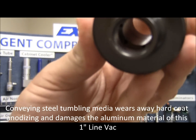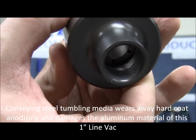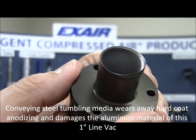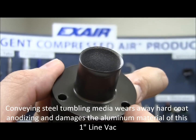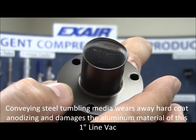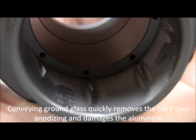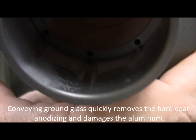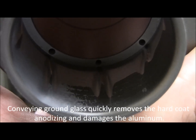Here's another interesting case — this is with the steel tumbling media. Again, the internal surface is banged up, the hard coat anodized is worn away, but another interesting thing happened with this LineVac. On the return side of the testing, with the softer aluminum material, the heavy hard steel shot actually warped the softer aluminum material — it is quickly on its way to failing as well. So not only do we wear through the hard coat anodized, we began to warp and bulge that aluminum material — much too soft for this application. And here is the wear with the hard coat anodized aluminum LineVac using ground glass, again showing those same grooves at the discharge of the compressed air, where we've got the highest velocity and hardest impact upon the aluminum material.